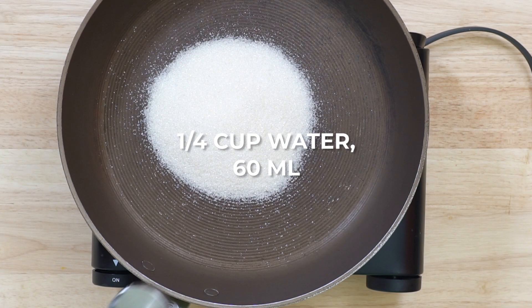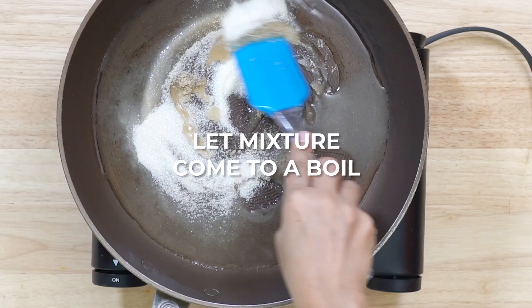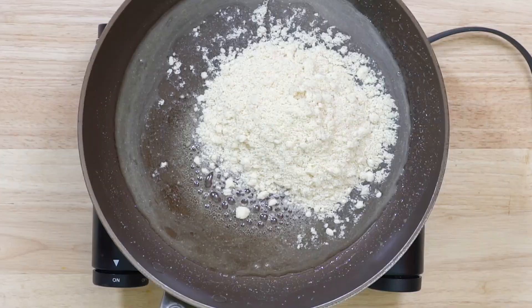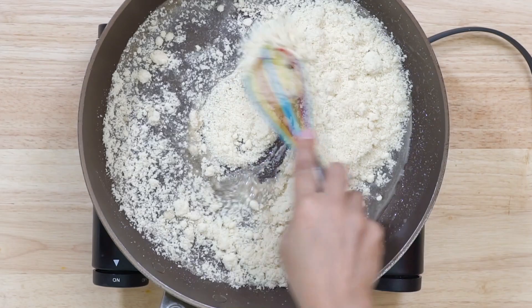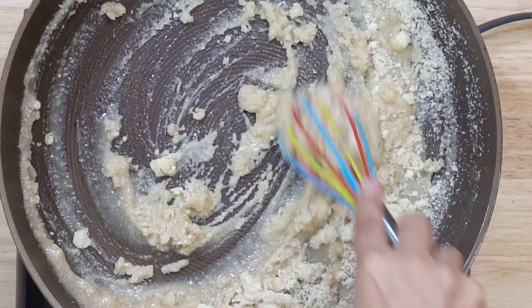To a pan on medium heat we are going to add sugar, water, rose water and cardamom powder. Stir this all together, let the sugar dissolve and the mixture come to a boil. As soon as the mixture starts boiling, add the almond flour. You may sift the almond flour before adding to the pan, but I did not do it since this flour was super fine to begin with.